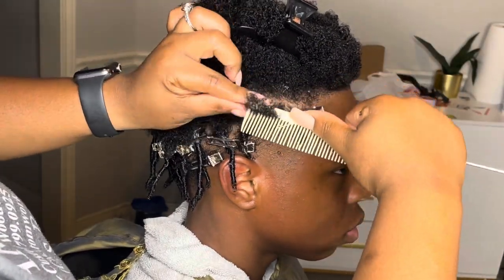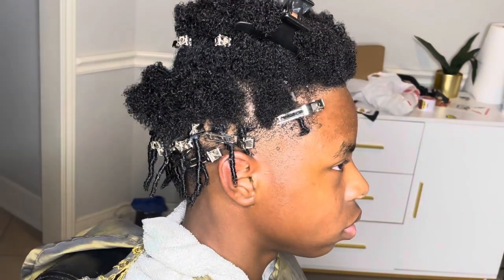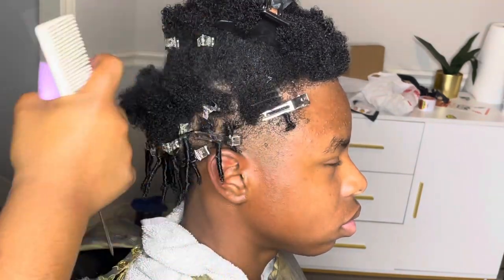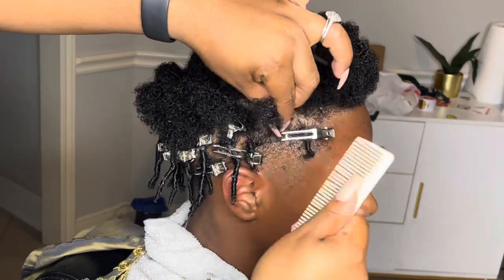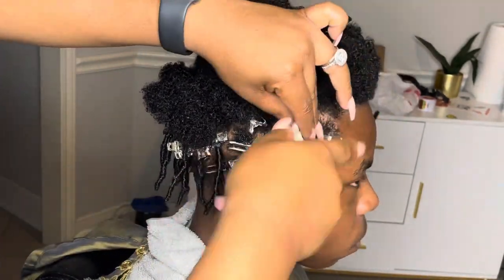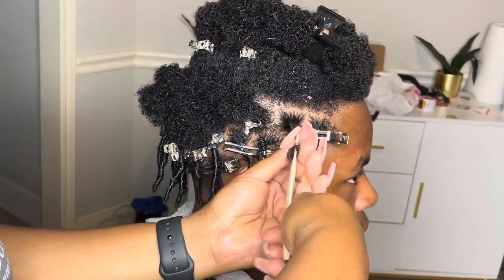Hi, welcome back to our channel. Today I'm gonna be doing my friend's little boy's hair. Before I start this video, there are some mistakes in this video so I want y'all to just watch this process because I am not a coil girl — I absolutely hate doing these things — but because this is one of my bestie's babies, I would do anything for him.